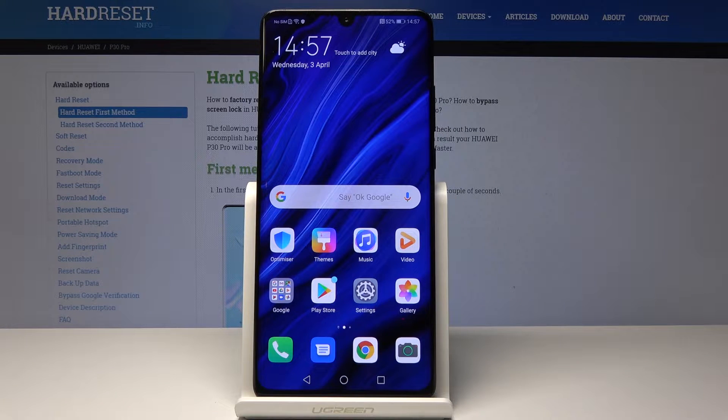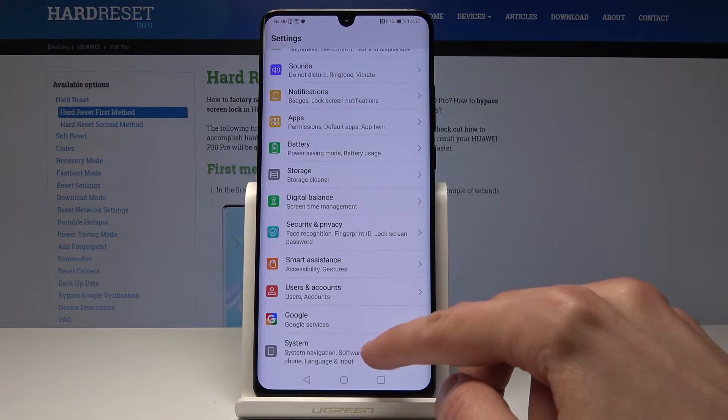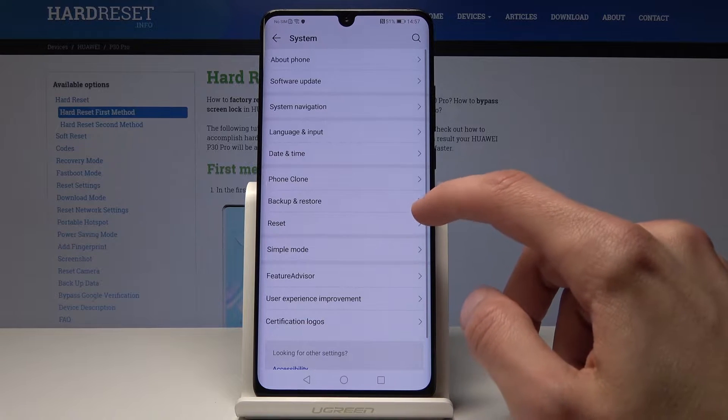Welcome. In front of me is a Huawei P30 Pro and I'll show you how to go through the hard reset process through the settings. We'll start off by going into Settings, then go all the way down into System, and from here you will have Reset.